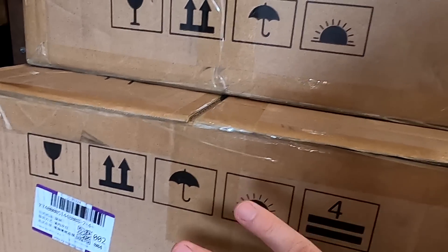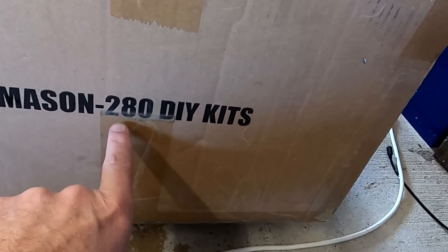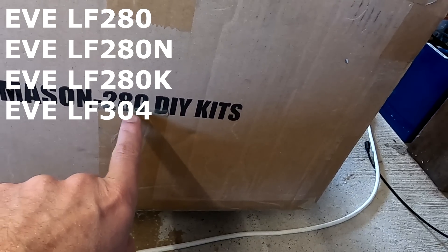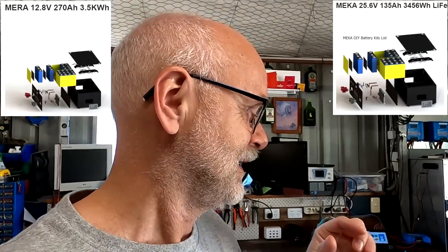Then we will dive deep into the 280Ah kit. The 280Ah do-it-yourself kit can take the EVE LF280NK and also the 304Ah battery cells. This Mason series is for 48V, but they also have other systems for 12V and 24V. I'll link everything down in the description and on my website as well. The pictures on the website look pretty damn good, and I was very impressed with the quality, functionality, and the professional design of these kits.